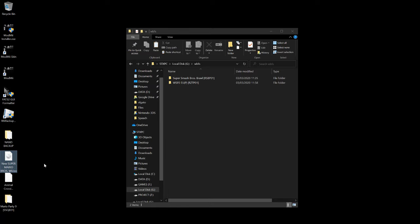In WBFS Manager, set the source game location as drive one. Since the game is on the desktop, choose custom folder so the manager detects it. Next, assign the USB drive as drive two. Go back to drive one, mark the game to be transferred to drive two, then select Transfer to Drive Two.